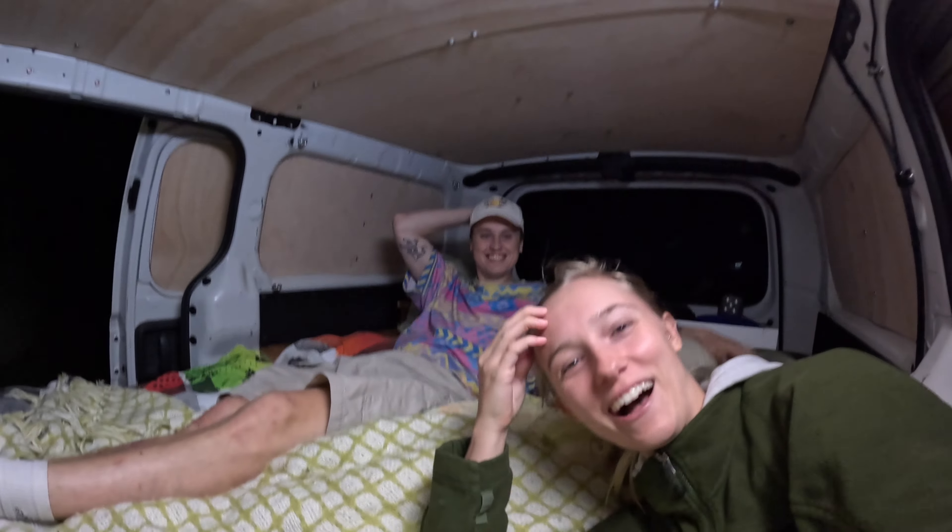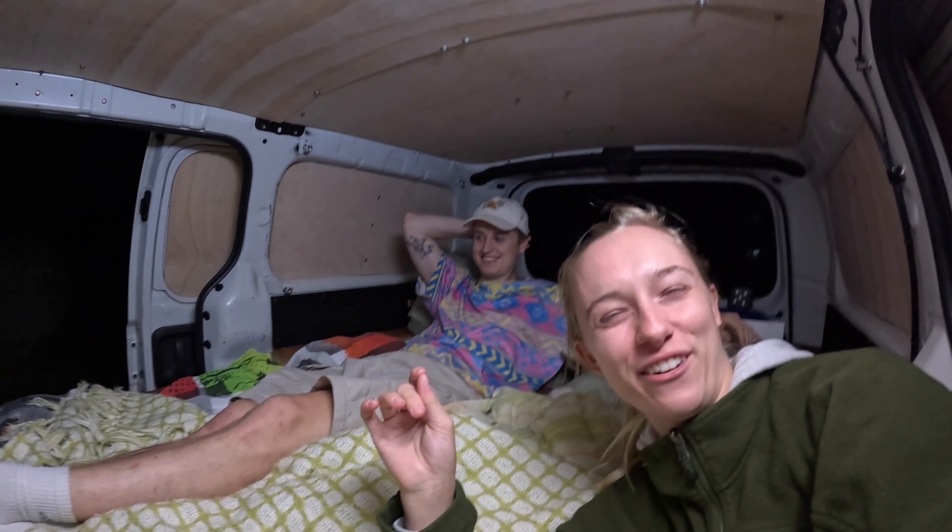We have officially arrived at our first campsite. This is so new to both of us that we're both giggling and feeling kind of awkward.